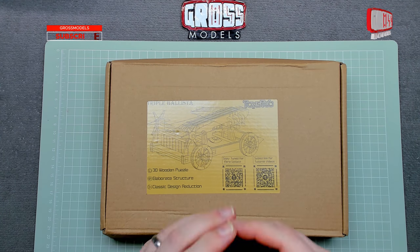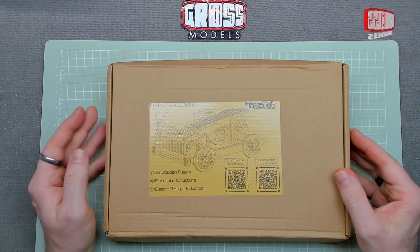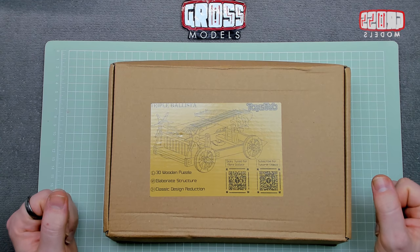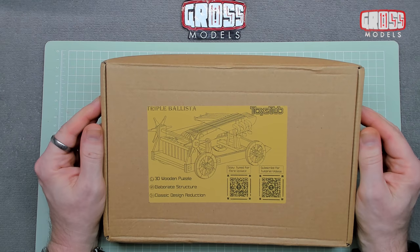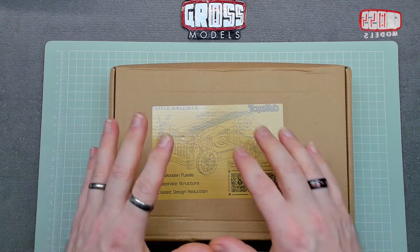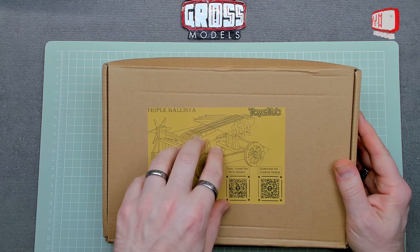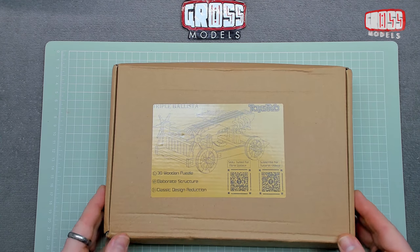Hi, I'm Chris, this is Gross Models, and welcome to this build of a triple ballista. I was contacted a while back by the lovely people at Twist Up, and they asked if I'd be interested in building one of their kits. I said yes, and selected this one from their website — it's a 3D wooden puzzle kit, more of a kit than a puzzle: the triple ballista, like a triple crossbow scorpion-type thing.